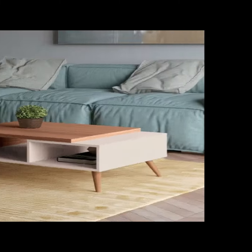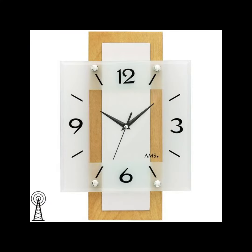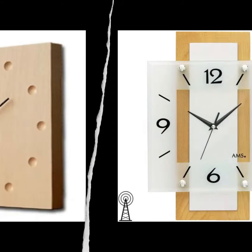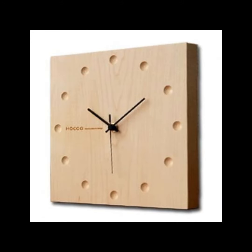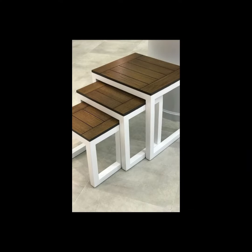Here I show you a vase and wall hanger, and a center table. Here is another clock with a gloss top. Here are more clocks and nesting tables.